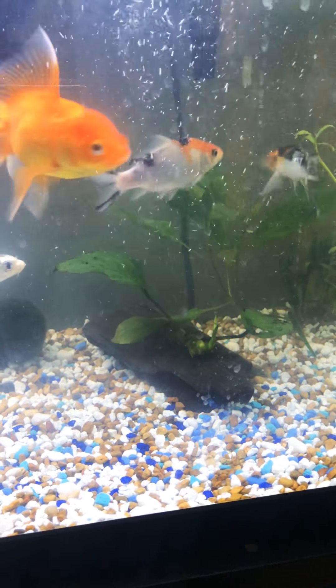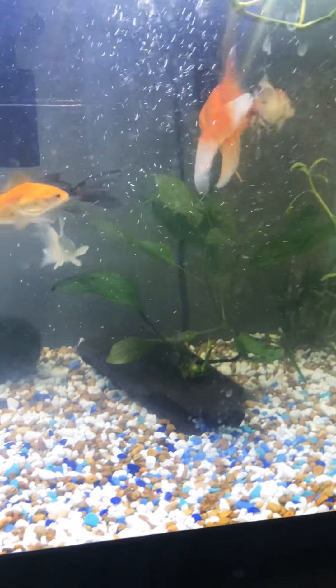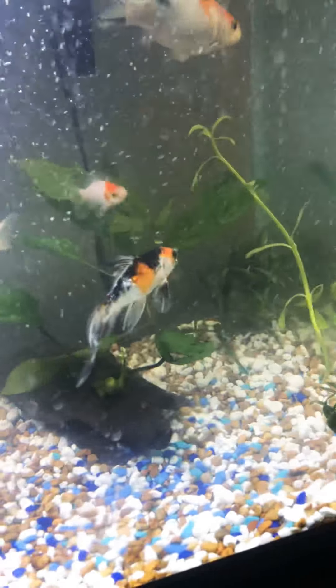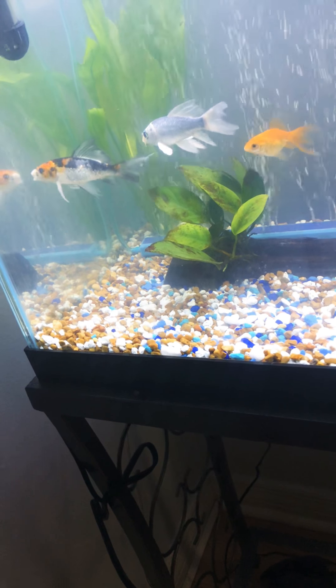One more thing — my pleco did die, which was really weird. I did get him from Walmart, where Bonnie and Clyde also came from. You could tell that they were really sick — they had some kind of parasite. He still does a little bit of flashing here and there, but sometimes that can be normal for koi fish. His fins and everything are starting to stand out more and look prettier.